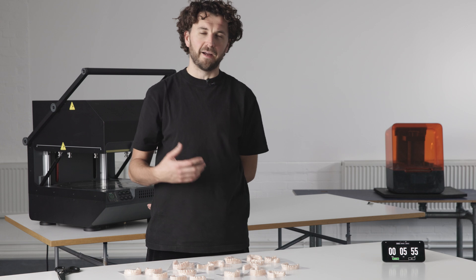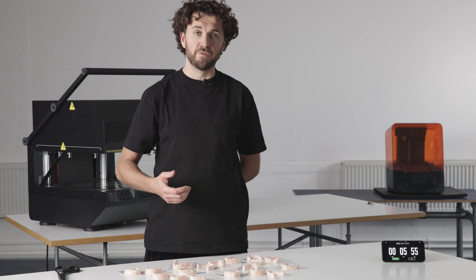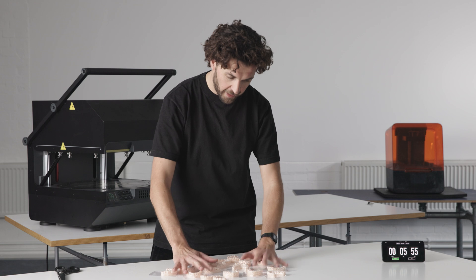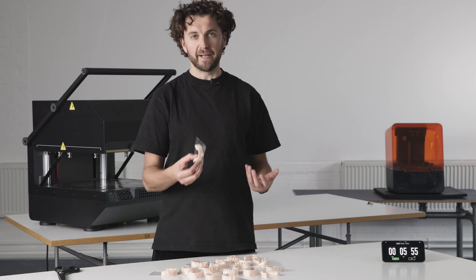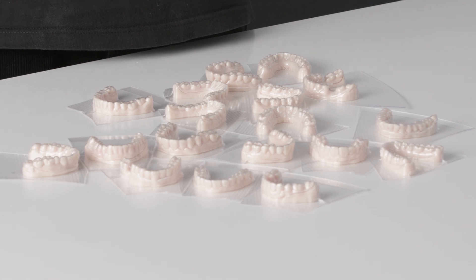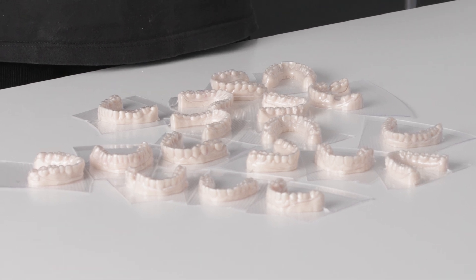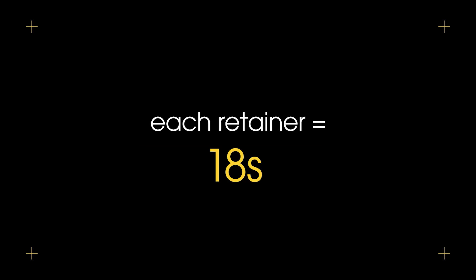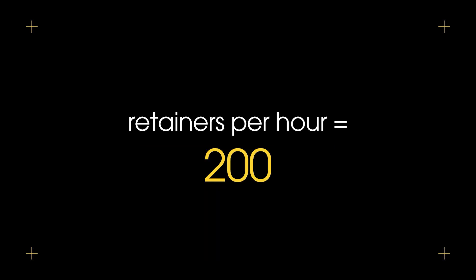Five minutes, 55 seconds. So we've gone all the way from our models to 19 forms in a single cycle, ready to take these straight to the bench for cutting. Let's look at the numbers and work out what this will mean for your cycle time and how many you can make in a day. That is five minutes and 55 seconds, which is 355 seconds in total — about 18 seconds per retainer — which means you can make up to about 200 retainers per hour.